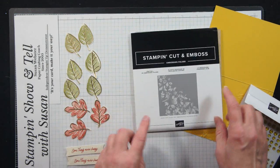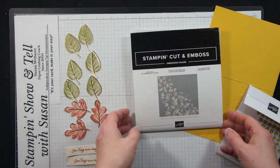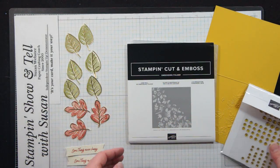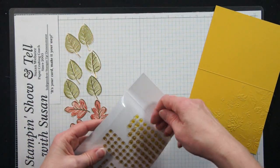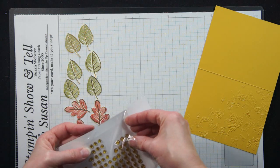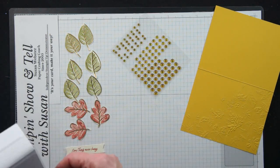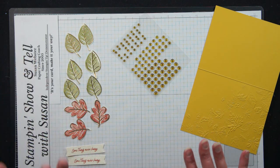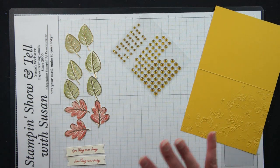And then I have this leaf ball embossing folder, which is an online exclusive — I've had it for a while now — and I decided to pair those things together. And then I've got my gold dots that are in the fall catalog and I'm going to use these as an additional embellishment on the card. So I'm just taking things that are pre-stamped and ready to go and pairing them with an embossing folder and then putting it together.